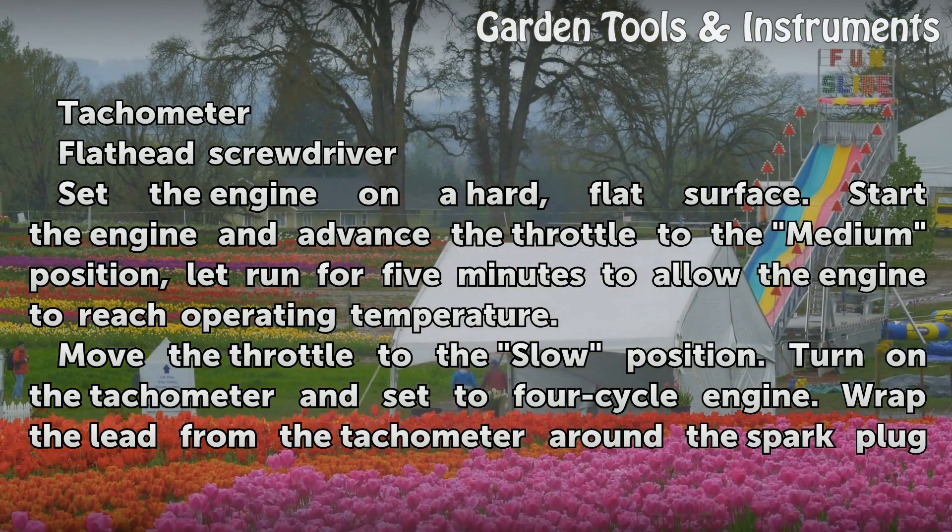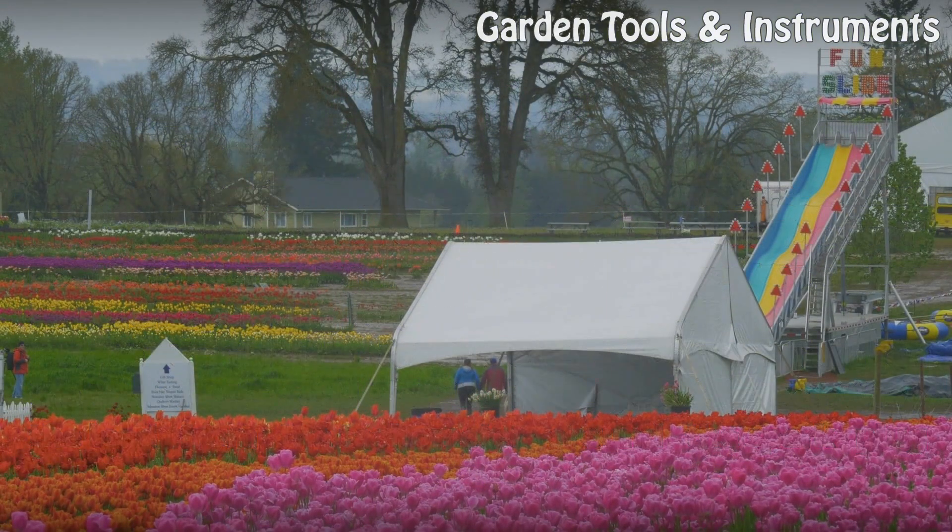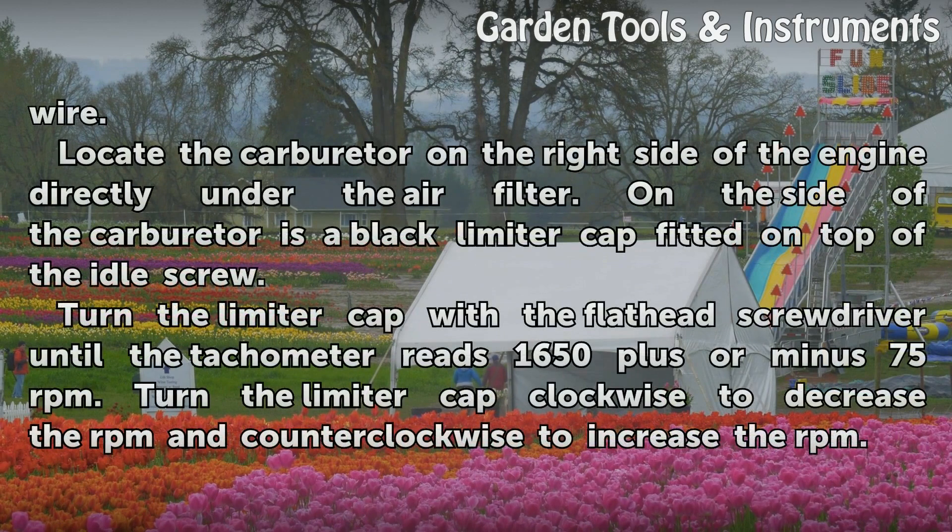Turn on the tachometer and set it to 4-cycle engine. Wrap the lead from the tachometer around the spark plug wire. Locate the carburetor on the right side of the engine, directly under the air filter.